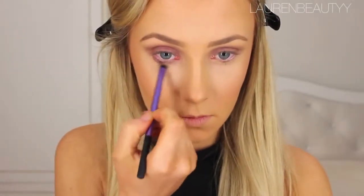With a short, stubby blending brush, I'm going to apply some more of that underneath the eyes — quite thick. It kind of adds to the smokiness of the overall eye look.